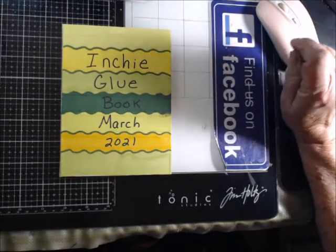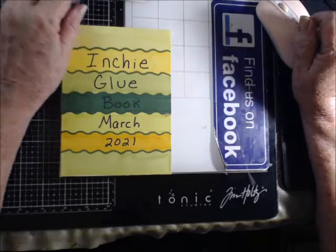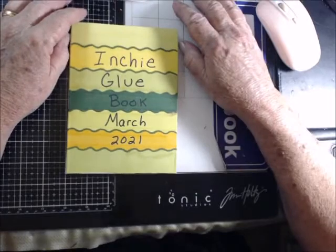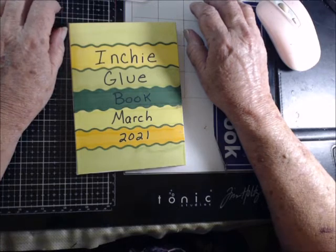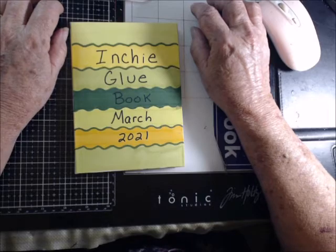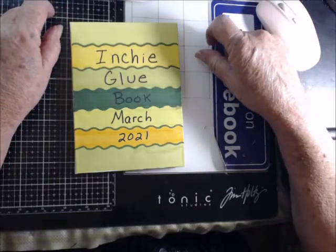Hey everyone, I want to share with you something that I saw on YouTube and I'm going to do one. It is an inchie glue book and I put March 2021 on here, but I likely won't finish it. I got this idea from Hanny Tronp — H-A-N-N-Y, last name T-R-O-N-P — and I'm going to link the video she did in the description.